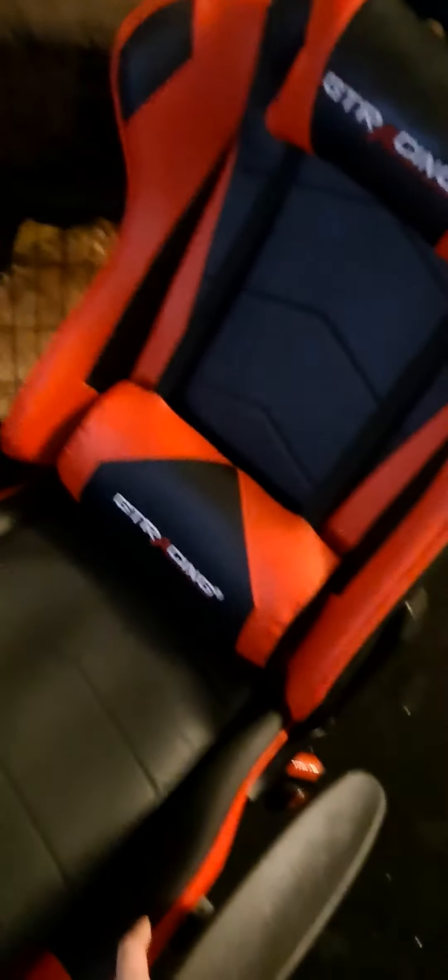That's what I'm gonna be using for my live streams and stuff like that. So let's go ahead — see, this is my new gaming chair. Whether y'all see me in my live streams, you can see this red and black.